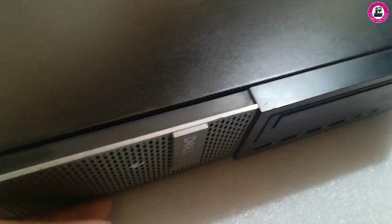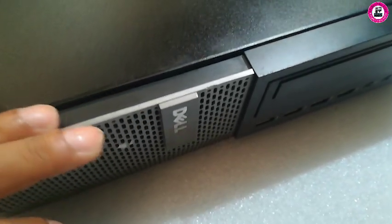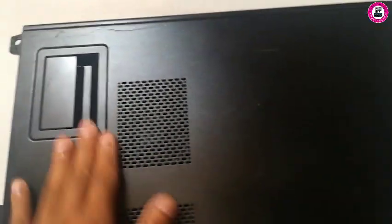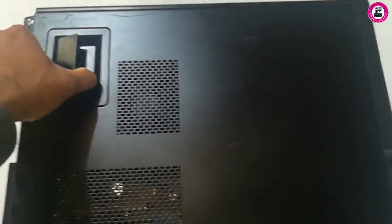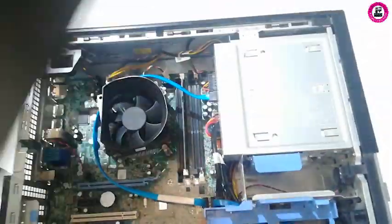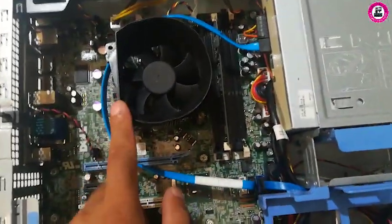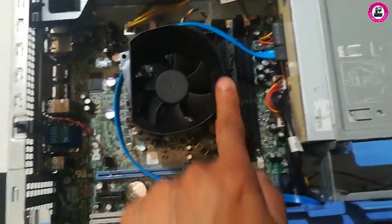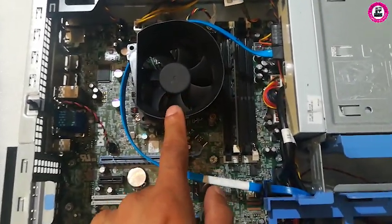The system fan is basically in the front under this cover, so you have to remove this cover. First of all, we need to remove this lid. For those who don't know how — it's super easy and simple — just lift this and you can easily remove the lid.